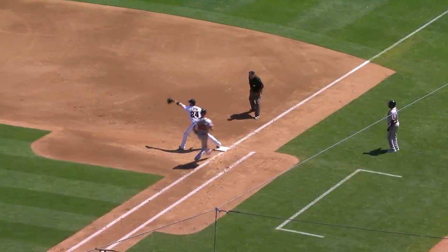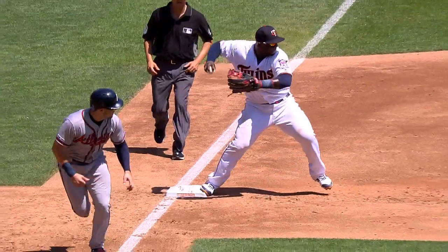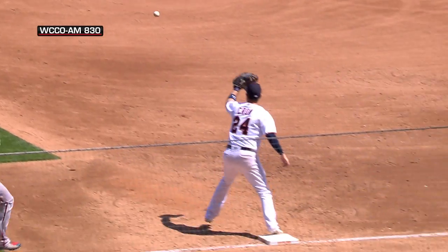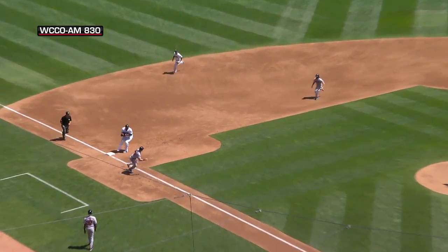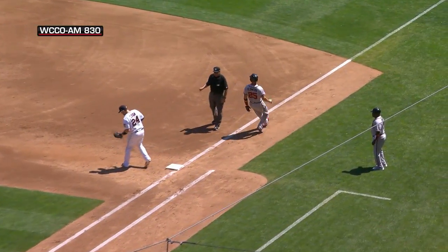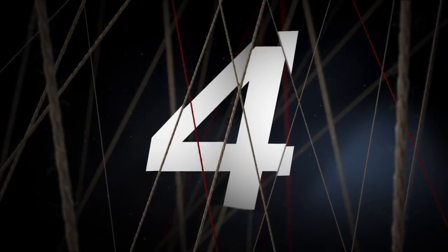Throw to the bag — there's one, there's two. Another triple play! The second one turned by the Twins infield this year. Unbelievable. The Twins turn their second triple play of the season. The first one came with Perez on the mound, the second one again with Martin. Sosnowski and Krone — another triple play.